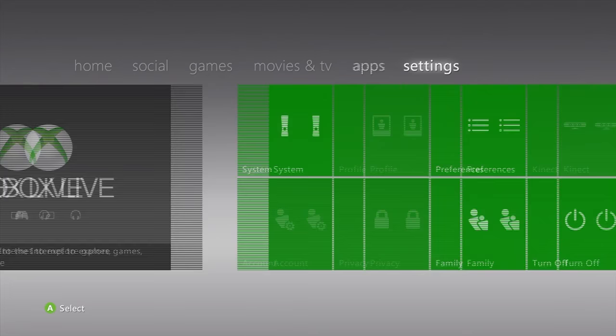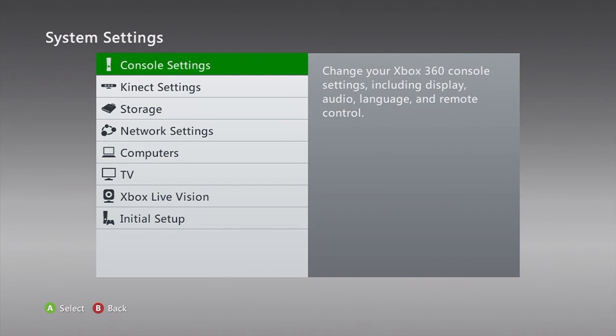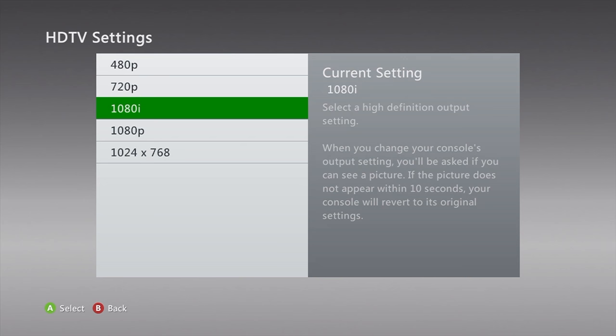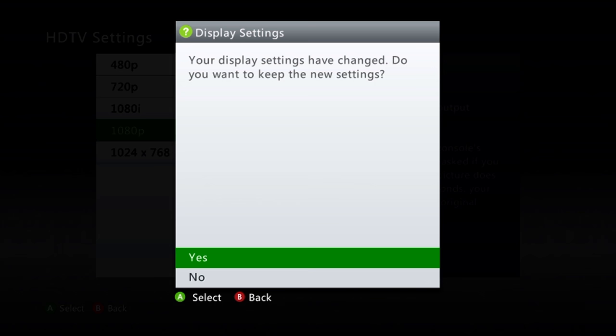I think I found a fix. Go into your settings, console settings, display. And I switch this to 1080p.